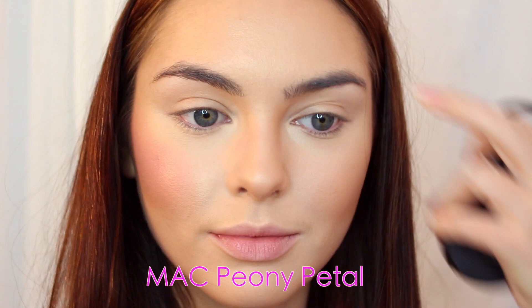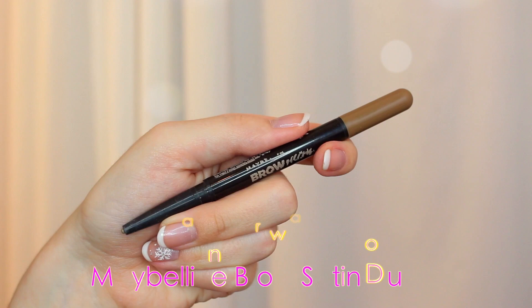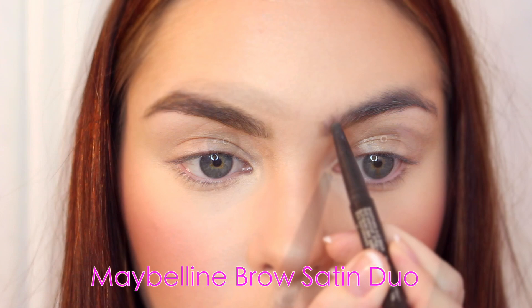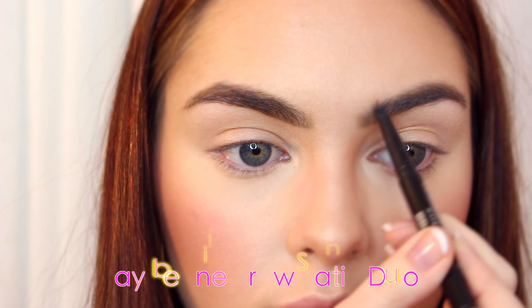Moving on to brows, I'm using the Maybelline Brow Satin Duo. I love this brow product — it's very easy to use. With the pencil side, just line underneath your natural brow shape and then start filling it in. I like to keep it softer at the head of the brow, make it a little tiny bit square, then fill in the rest of the brow in any sparse areas, keeping it pretty natural. I'm brushing it out so it all blends together. Gigi has her brows styled where they're all combed up with a gel, so I'm keeping mine in place with a brow gel, making sure the hairs are upwards but still brushed aside into place.